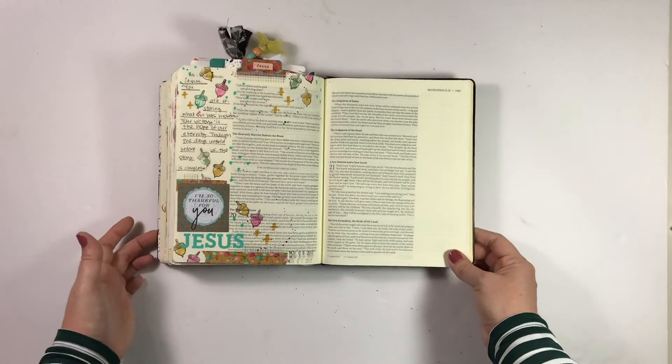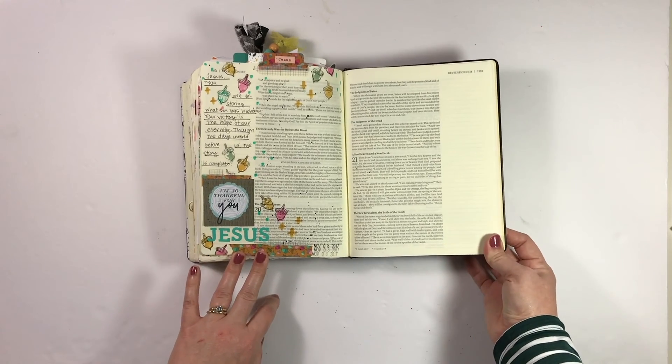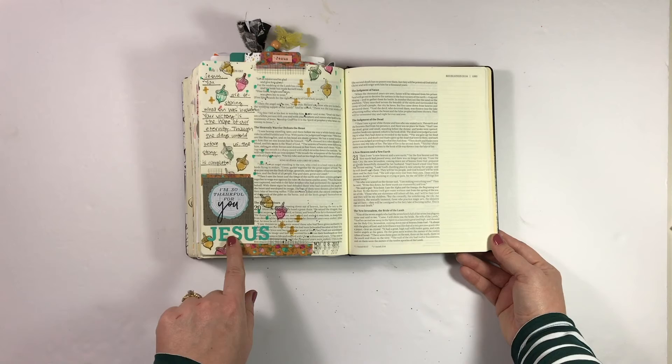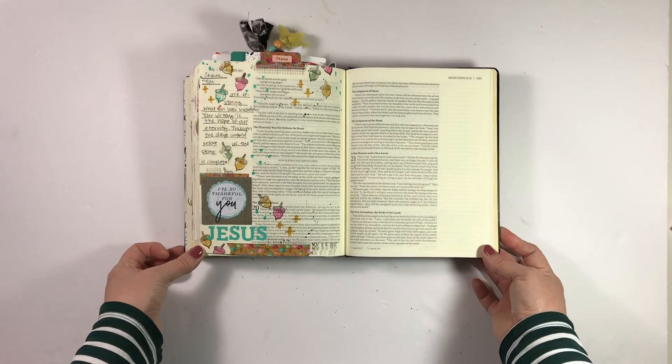The last entry I'll share with you today is this one, and I have a process video for it. It is the Jesus gratitude prompt, so I'll go ahead and link that if you guys want to check it out. I had a lot of fun using markers and some stickers from my stash, and I really liked the message and the meaning behind this one, so I would encourage you to go check it out if you haven't already.